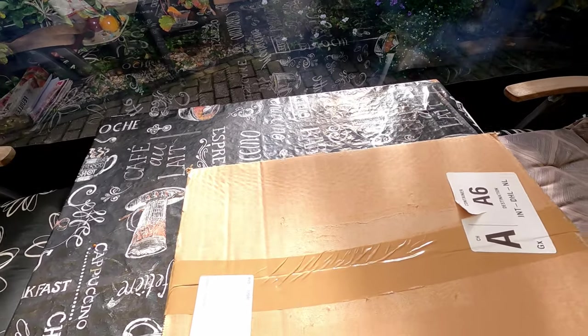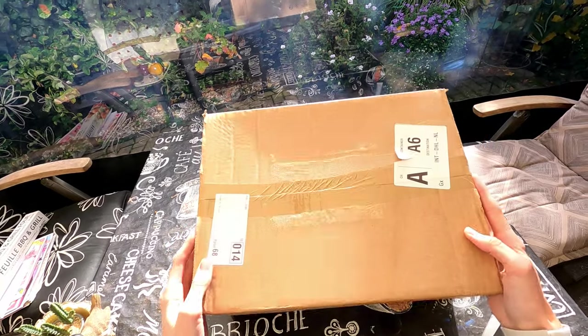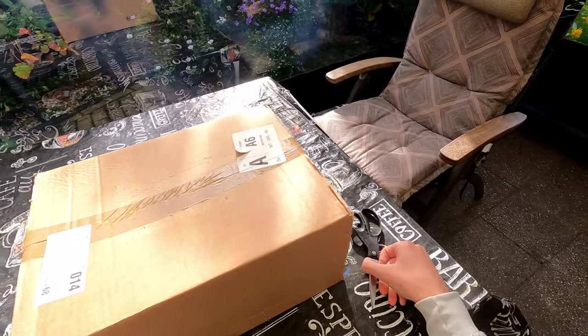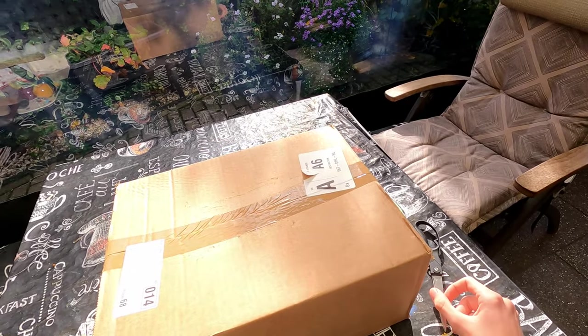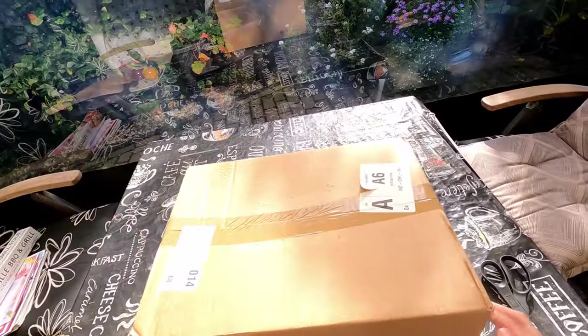Hi guys, today I'm making a video about my new plate carrier. I just bought the Agilite K19 plate carrier. I did not buy it from the official retailer in Israel but I bought it from a European retailer.